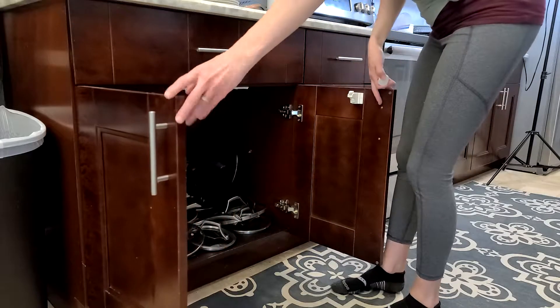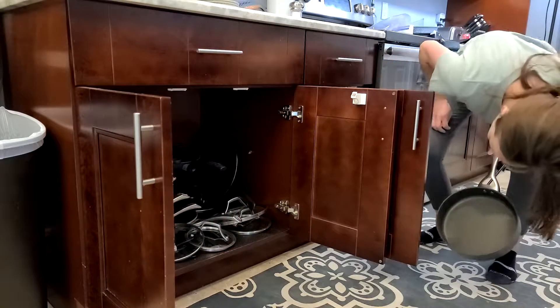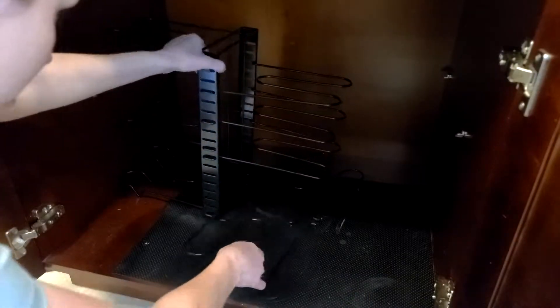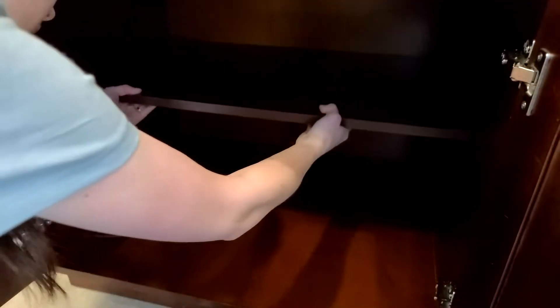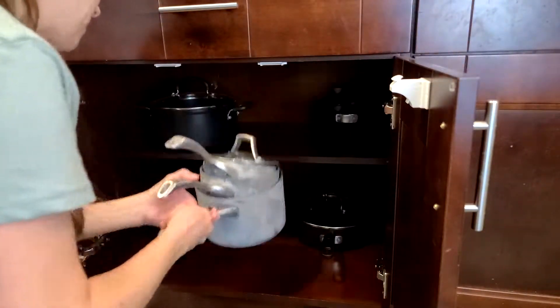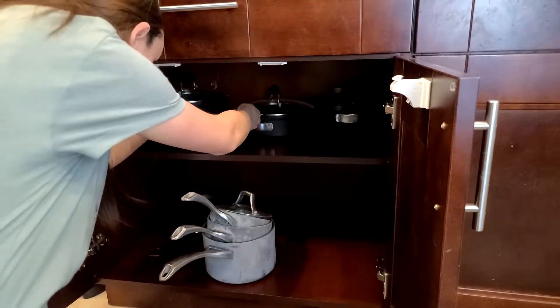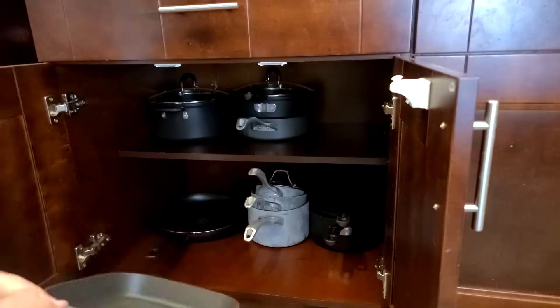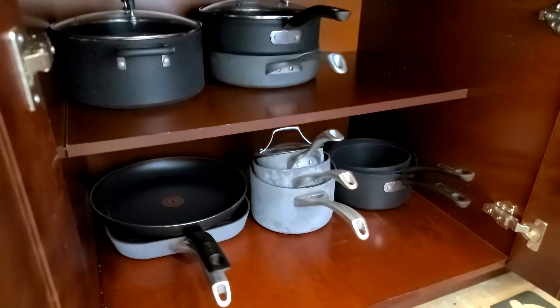This next cabinet is where we keep our pots and pans, and it was so bad I had a little overflow into the cabinet right next to it. This organizer from Amazon was so flimsy we didn't like it, so I'm putting the original shelf back and just nesting all the same pots together again — and honestly, this is still more functional than it was before.